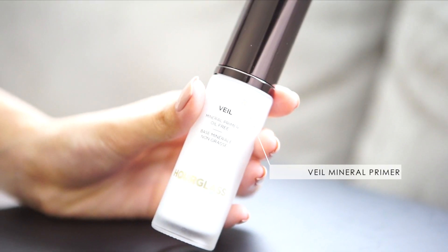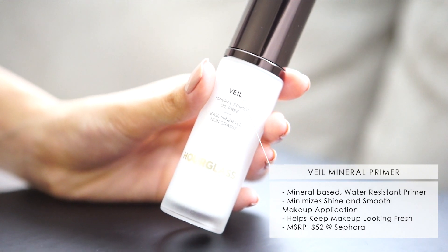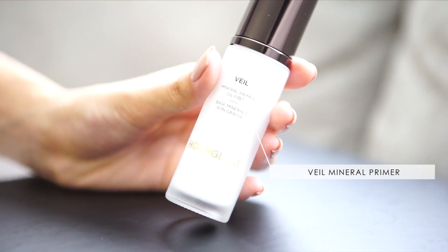I was reading the instructions for how it's recommended to be applied and it's recommended to use the Hourglass Veil mineral primer that's oil free — I love this primer, I've used it a lot. It's pretty pricey as well, pretty much the same price, so if you use these two together it's kind of a pricey combo best for special occasions. It's also recommended to not apply with a sponge — either use a brush or your fingertips, so that's what we're going to try today.